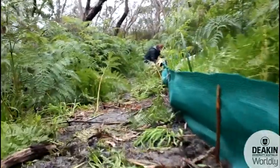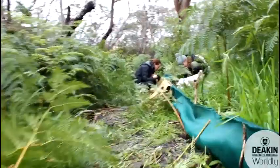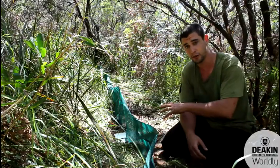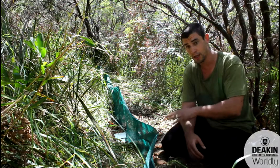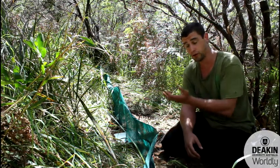This transect goes along for five buckets worth, they're about 10 meters apart. In the buckets there's also bits of habitat for them — a cup, some material, and a polystyrene block in case it rains so they won't drown.